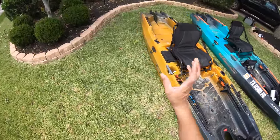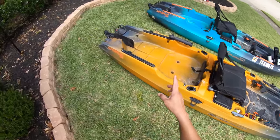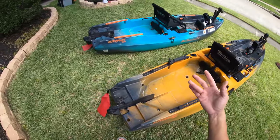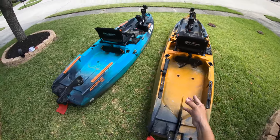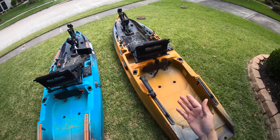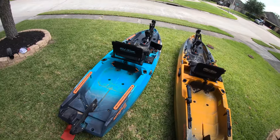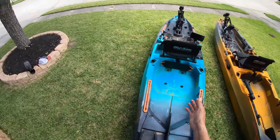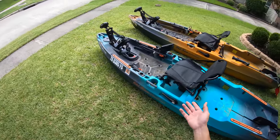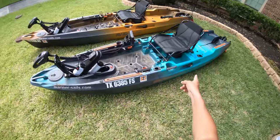On the 136 it is about a half a mile an hour slower than the 120. On the highest speed setting with the Minn Kota I was only able to achieve around three and a half miles an hour, and that's being very generous on a good day going with the tide and wind at my back. On the 120 this bad boy is able to achieve around 4.2 miles an hour in similar conditions.